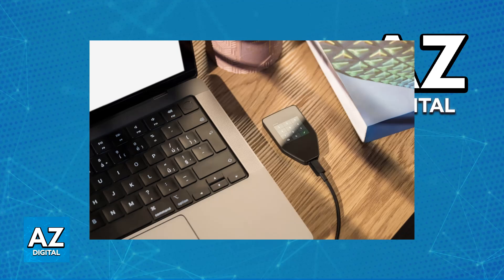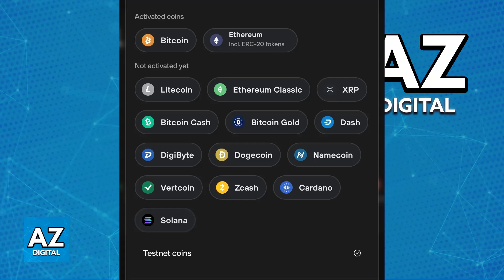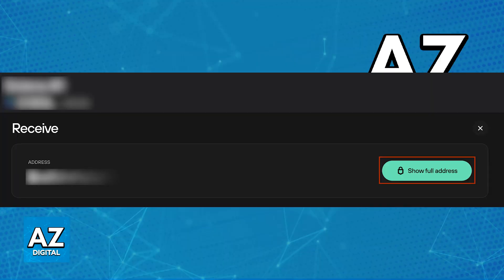Inside of Trezor Suite, the device itself should get detected — either a Model T, Safe, or whatever you have from Trezor. Now you can click the plus sign at the left side of the screen. This will allow you to generate a new address for the specific asset that you will be transferring over from Kraken. Once you click on the asset, choose the receive option and the address will be displayed on screen.